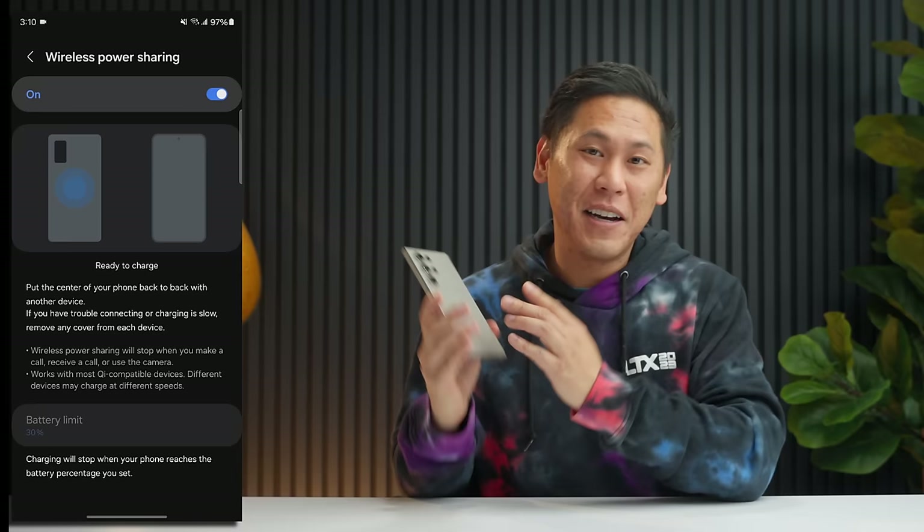Have you ever handed your phone over to someone to make a call or to a kid to play a game, but you don't want them snooping around looking at your photos? There's a neat feature that keeps them locked in to the specific app you gave them access to. Swipe down, hit the gear icon, click the search icon, type in Pin, and you'll see Pin App. Activate it, then swipe up to your app overview screen, tap on the icon for the app, and tap Pin This App. Now they can't get out — they just use that app. To exit, they have to swipe up and hold, which takes them back to the lock screen requiring a pin number or biometrics.